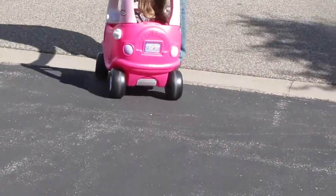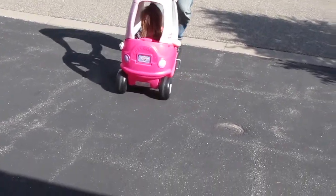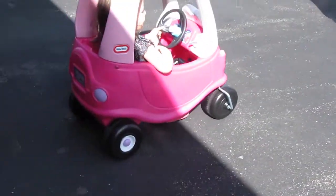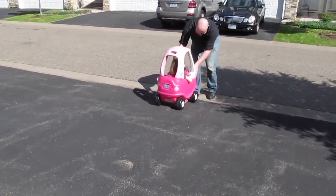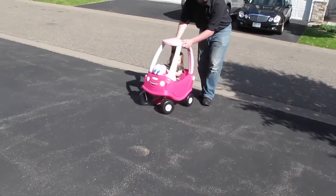You driving? You gonna go away? Going to college? Beep beep! Excuse me!